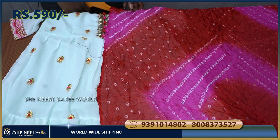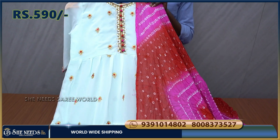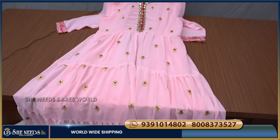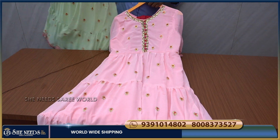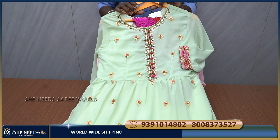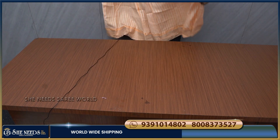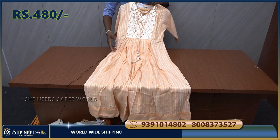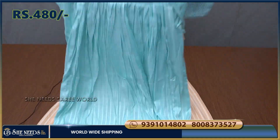This one is very good at just 590 rupees — very reasonable. Here I have a pink color and a green color combination. The sixth and last piece is a peach color and light blue color combination, just 480 rupees, available in two colors.